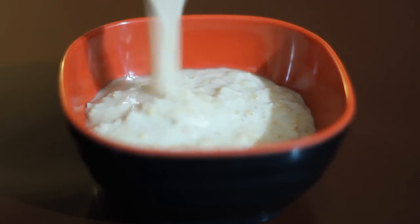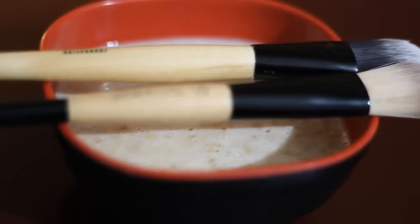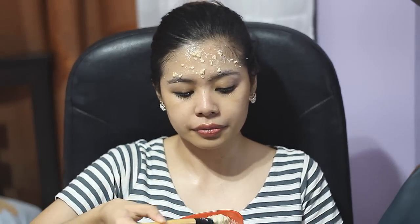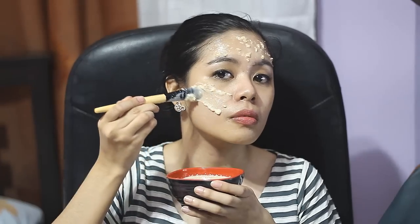Now transfer it into another container. I recommend using a face brush so that it will be easier to apply. Before applying, remove any makeup from your face and use a headband to get your hair out of the way. When you apply this on your face, apply it in an upward stroke and also avoid your eye area.